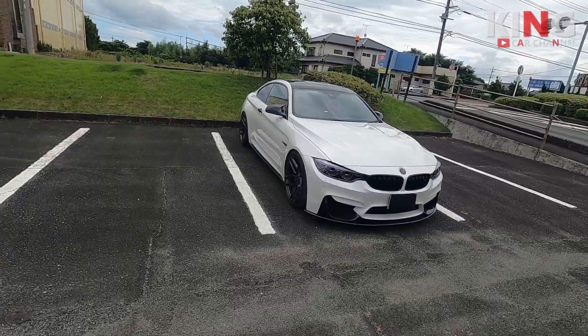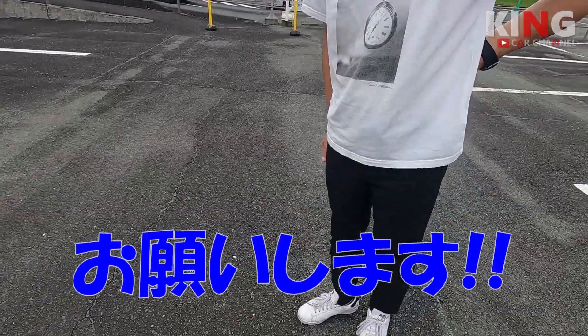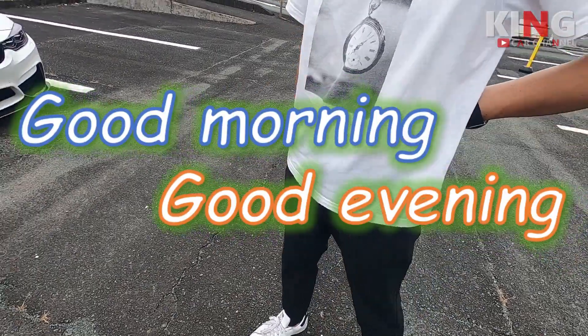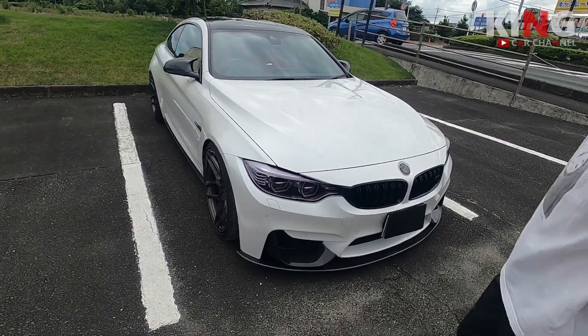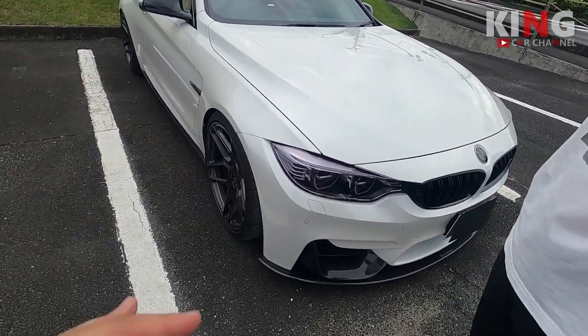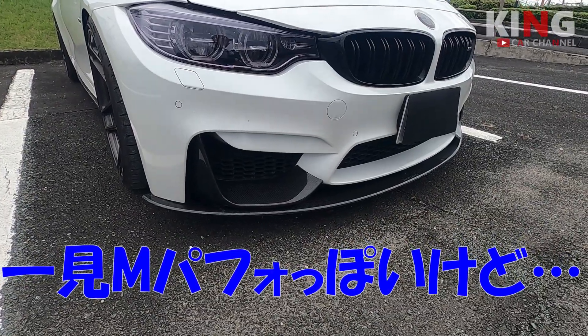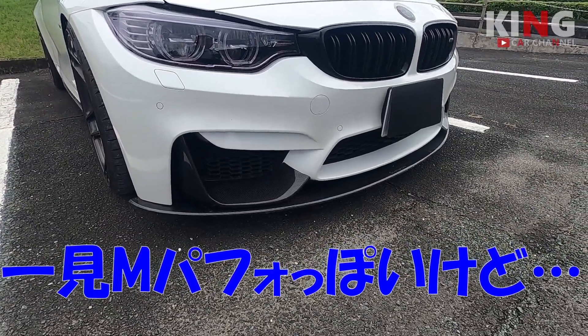ということで、よろしくお願いします。ポイントからいきましょう。検証したらちょっとM4っぽいスポイラーなんですけど。